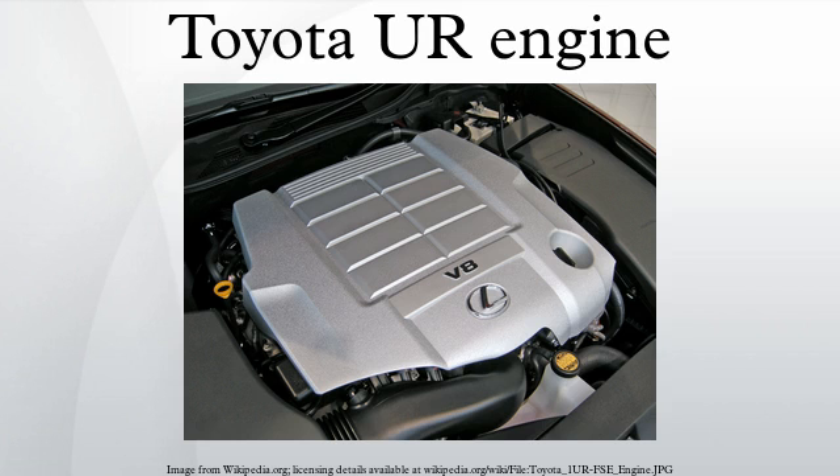The Toyota UR engine family is a 32-valve quad camshaft V8 piston engine series, first introduced in 2006 as the UZ series it replaced began phasing out. Production started with the 1UR-FSE engine with D4S direct injection for the 2007 Lexus LS. The series launched with a die-cast aluminum block, aluminum heads, and magnesium cylinder covers.